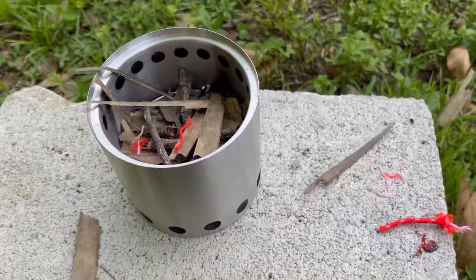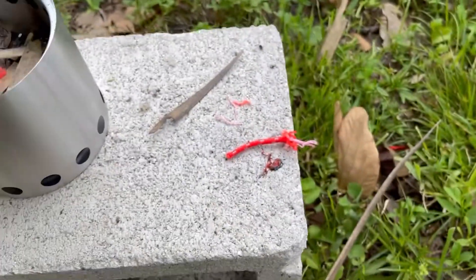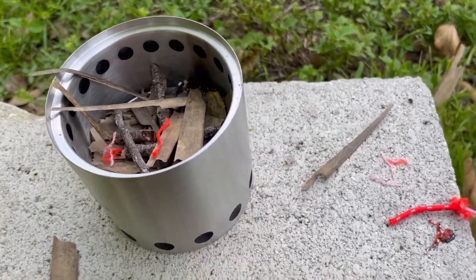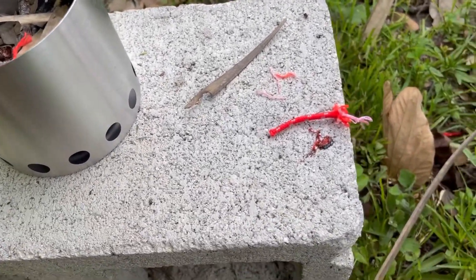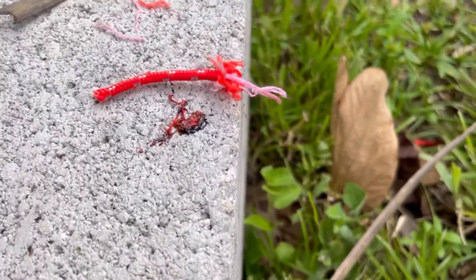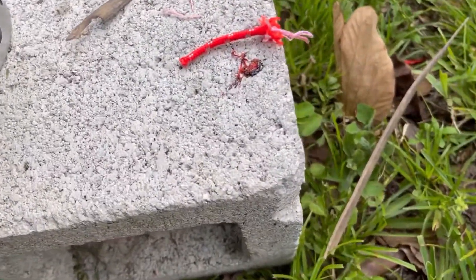In the ad on the box it actually shows them cutting paracord and using this to start a fire, so I'm gonna do that. I have my little solo stove all set up. I cut off a nice slice of paracord and tried it a little bit to see how it would light.